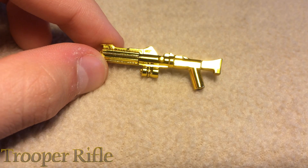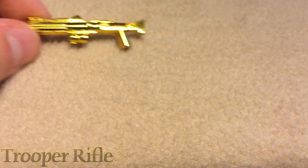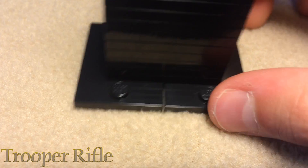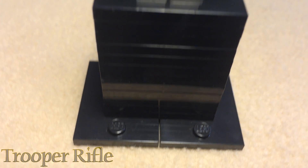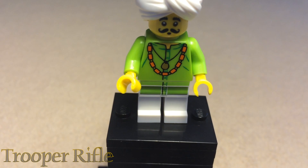This is going to be a very quick video, so let's test it — guess in the comments what minifigure I'm going to test it on. If you guessed the snake charmer, you got it!